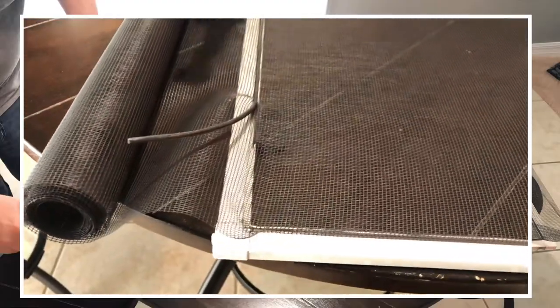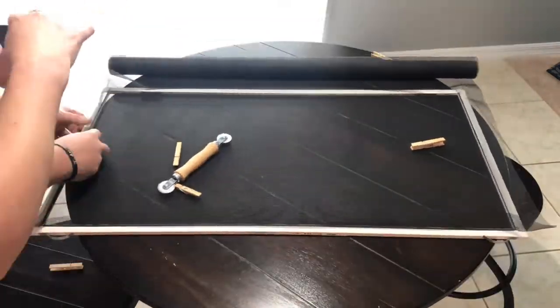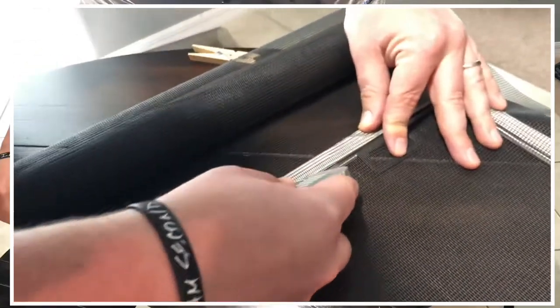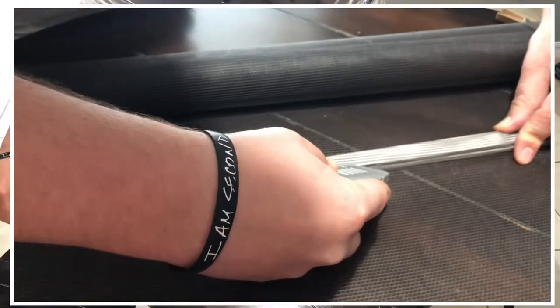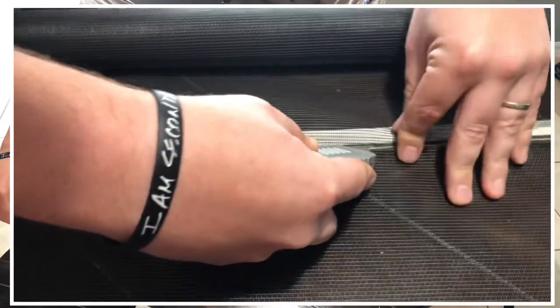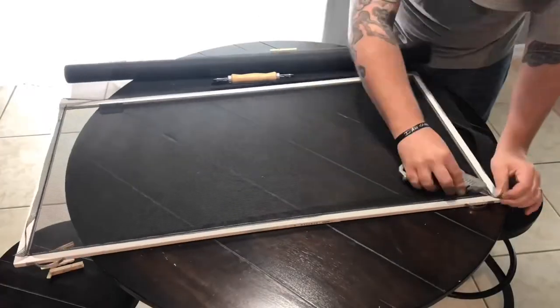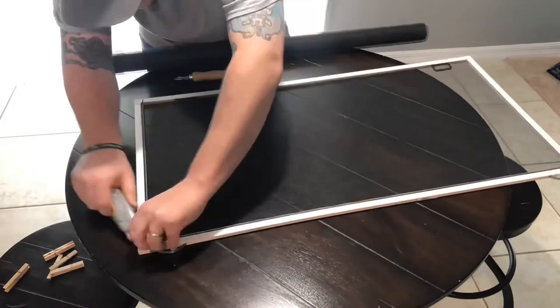Get it nice and secure. Watch out for those window screen pull tabs — they can fall out, so just stick them back in and secure them with the spline. Now for the fun part: be careful with the razor knife. Put it right there in the corner, right above the spline, and nice and slow — hold the window screen so it doesn't jump out on you — cut all the way around the window.